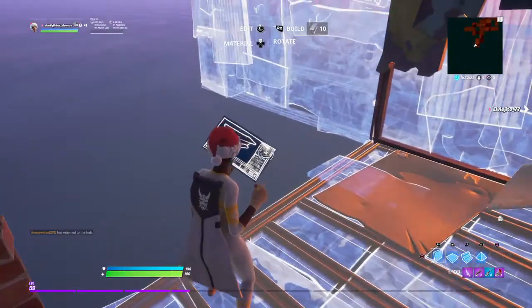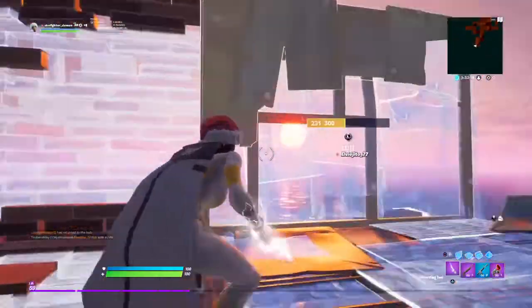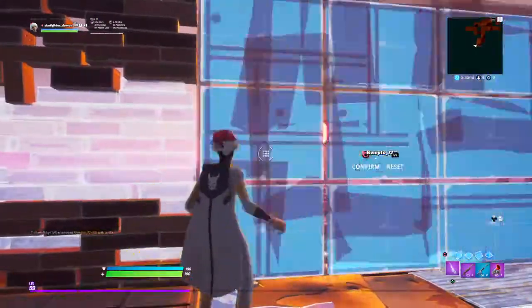So I'm going to do walls instead. This is brick, this is metal — walls. Pretty easy.